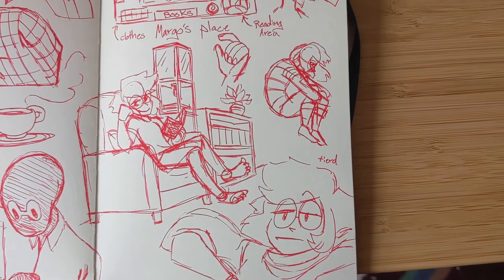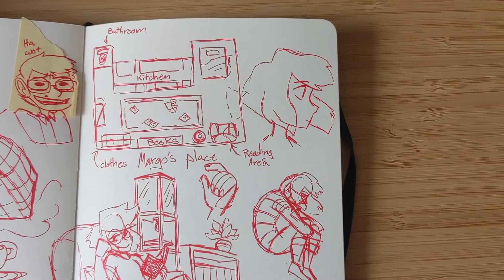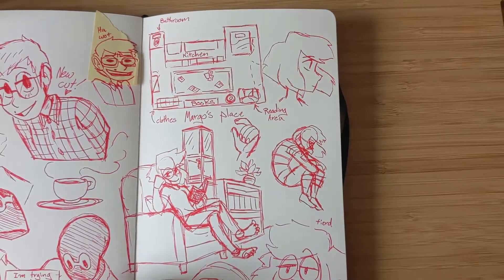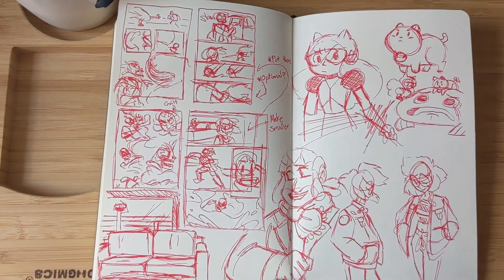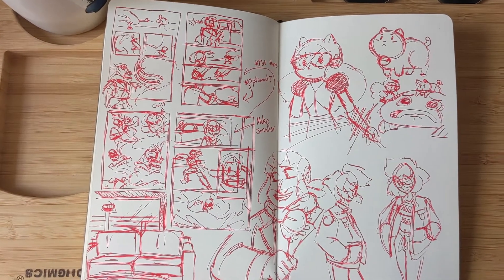Sometimes sketches don't really have to make sense — you just do whatever you want. This was when I was also figuring out Marco's apartment space, and more thumbnails.